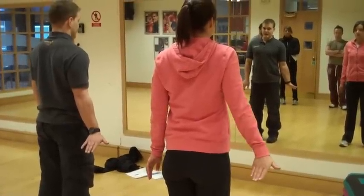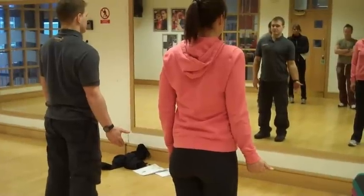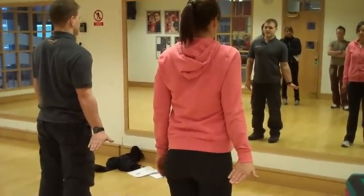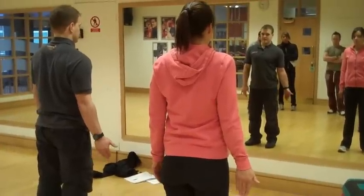If you feel it there, when you're just in that position, then bring your fingers forward, and then bring them back, and then bring them forward, and then bring them back. So we're taking the tension on, and then we're taking it off.